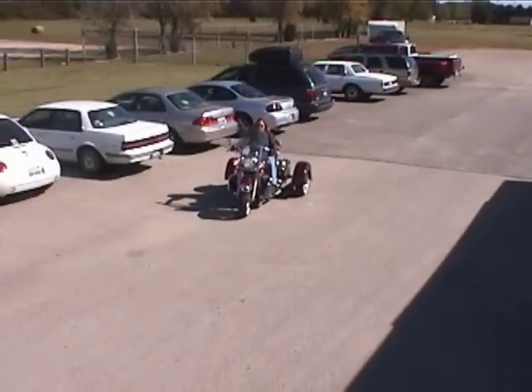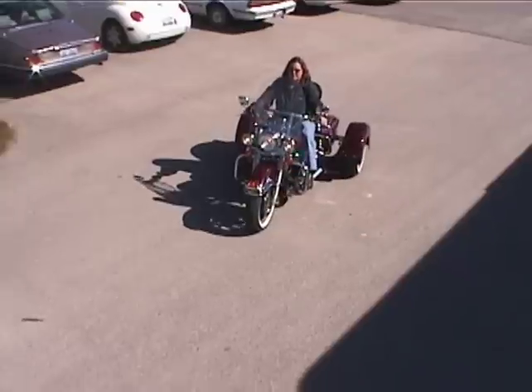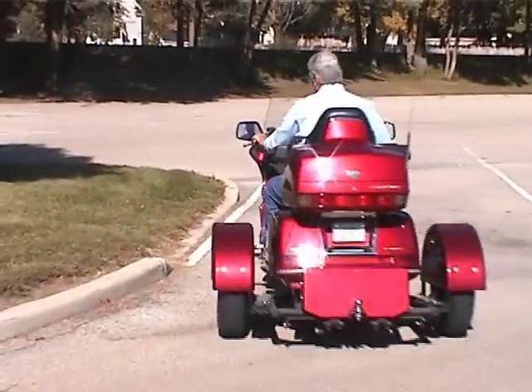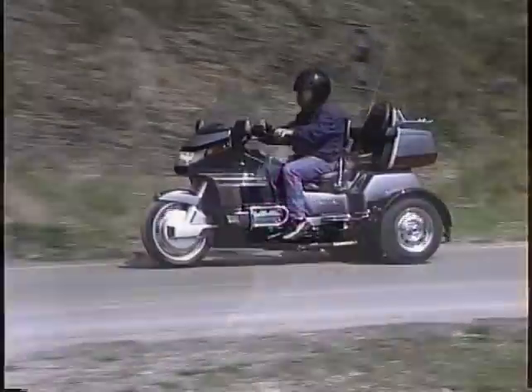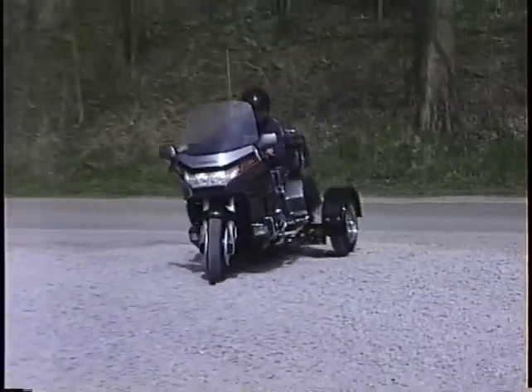As you ride your Voyager, you will learn to plan where to park so you can drive forward out of a parking space. The Voyager, with its own suspension, is independent of the motorcycle. The wheels can go up on a six-inch curb without the bike becoming high-centered. Gravel, sand, or uneven pavement will no longer bother the Voyager rider.